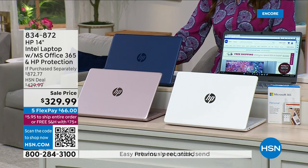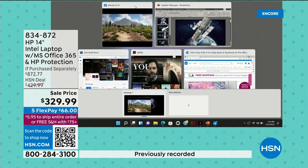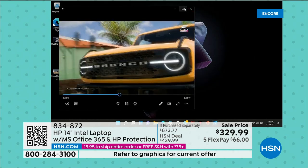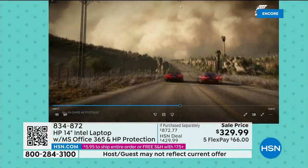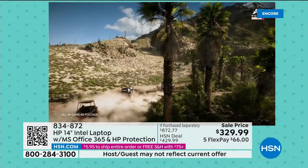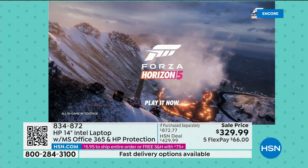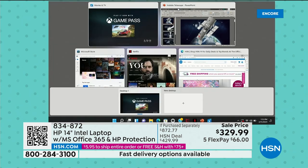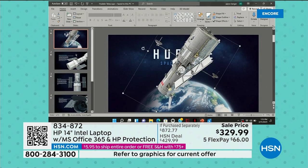Does your computer slow down when you play a game, run 3D video, or multitask with a lot of things going on at one time? Does it pause, break, wait, hesitate, or spin? This one is so fast. How about when you're doing 3D editing and rendering, like with this PowerPoint presentation? Word, Excel, PowerPoint, Outlook — we've included them all. We've included a full year of the Microsoft Office suite.